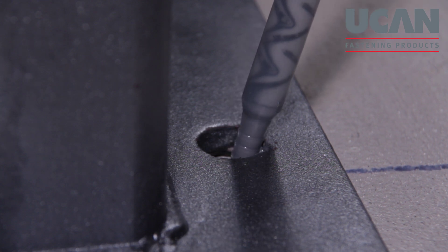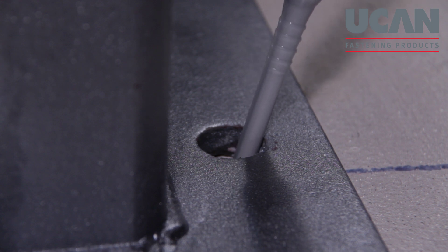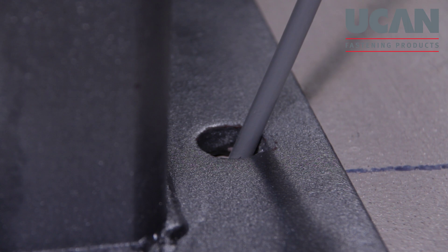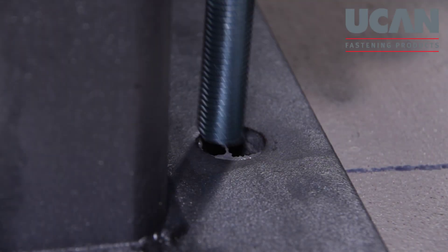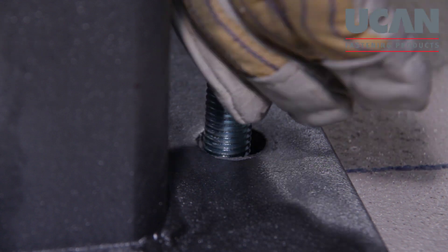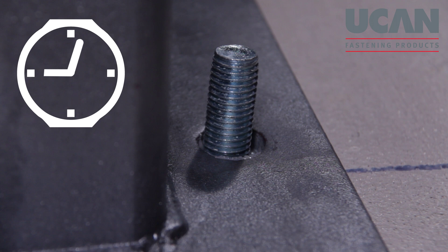Insert the static mixing nozzle into the anchoring hole until the nozzle end reaches the bottom of the hole. Dispense the adhesive from the cartridge while slowly withdrawing the nozzle from the hole. At least half the hole should be filled. Insert the threaded rod into the hole, pushing it down while turning it clockwise until the rod reaches the bottom of the hole. The installed anchor must not be disturbed or loaded before the specified curing time has elapsed. Refer to the UCAN Technical Manual for curing times.